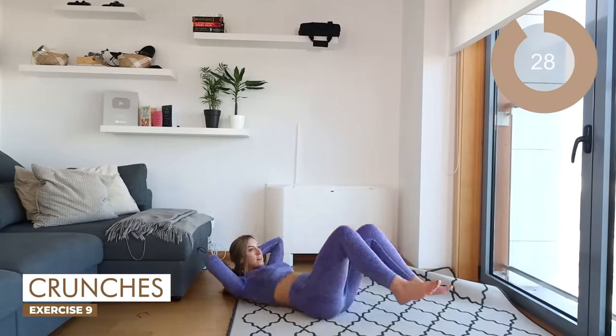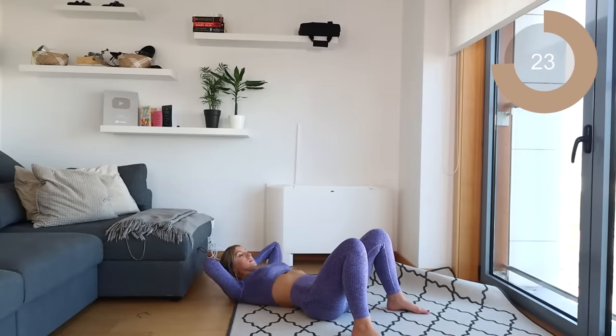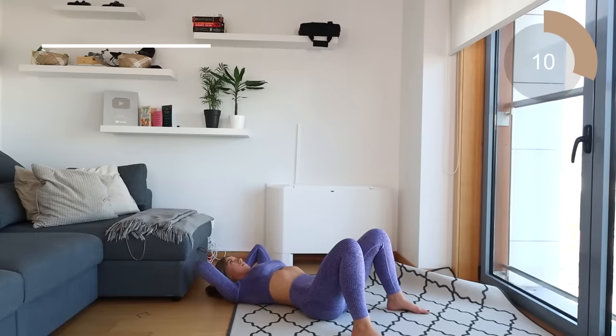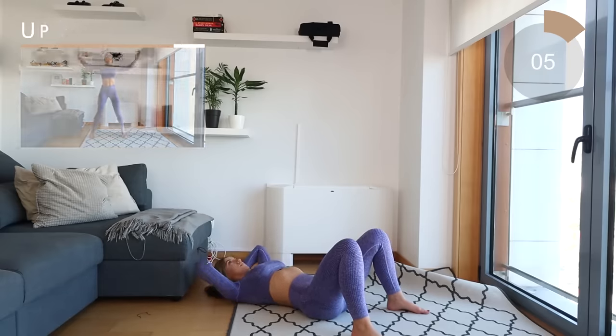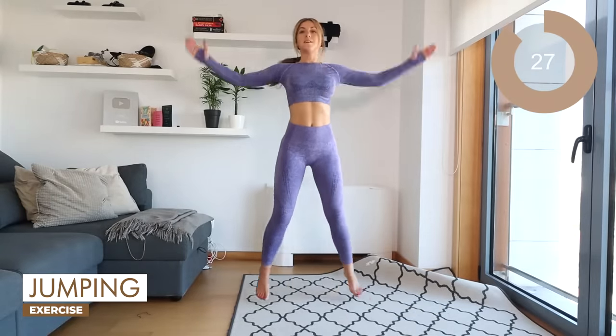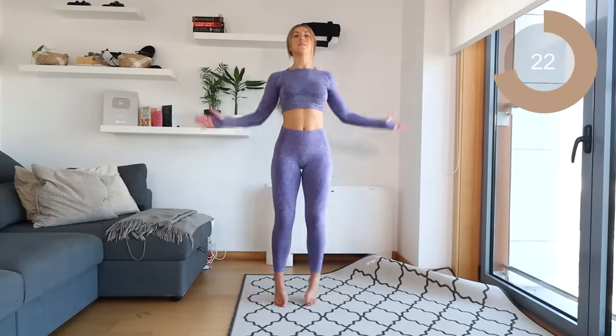Excellent, guys. Let's take it down to the floor into some crunches. You want your feet flat on the floor; just bring that up and down. Make sure to roll the abs in — breathe out as you come up, inhale as you go back down. Exhale, inhale — really crunch those abs, feel them working. Come back up, guys. Let's go into those jumping jacks. This is the last one that you are doing, so really push it and go for it — you have one more move left.